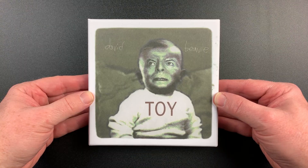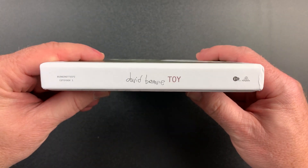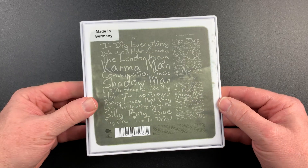Here's a look at the unwrapped cover of the box, and the spine, and the back cover.